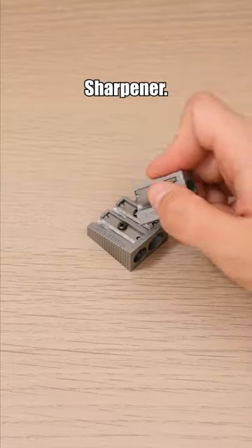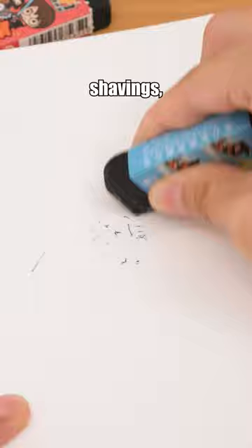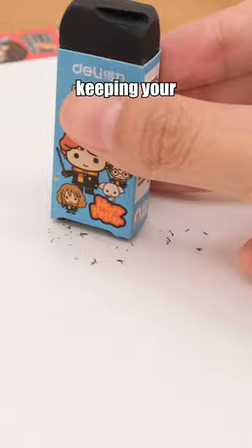Staedtler Metal Sharpener. With this durable metal sharpener, you won't need another one — it won't break no matter what. Harry Potter Eraser: a magnetic eraser that can attract eraser shavings, keeping your books and desks clean and tidy.